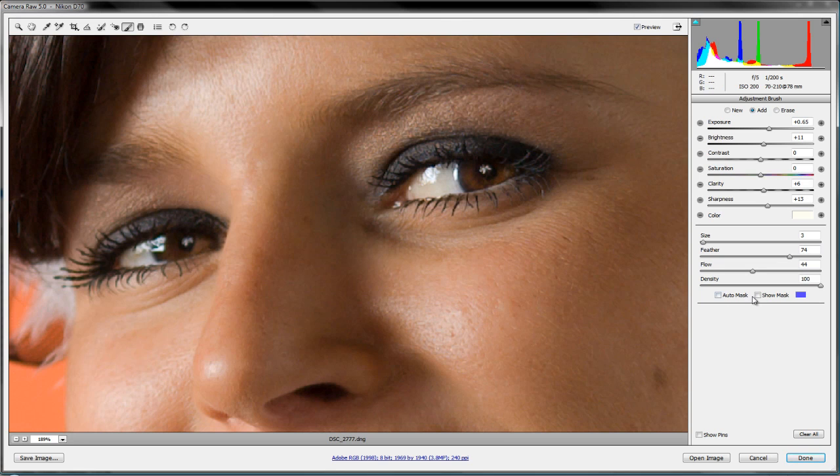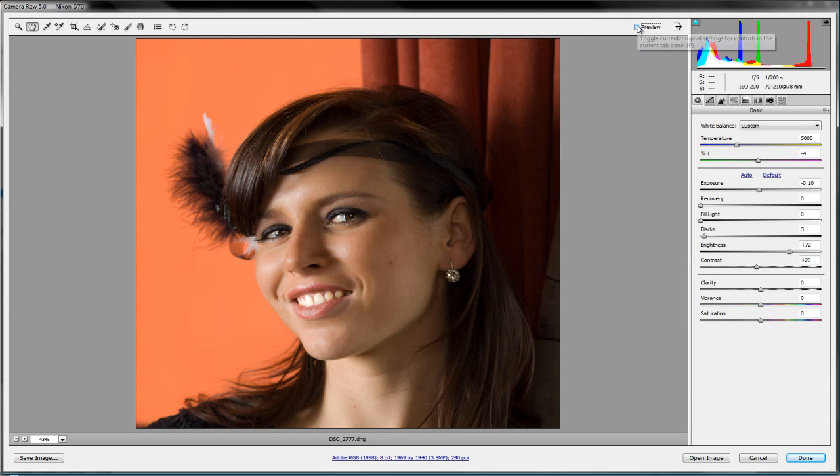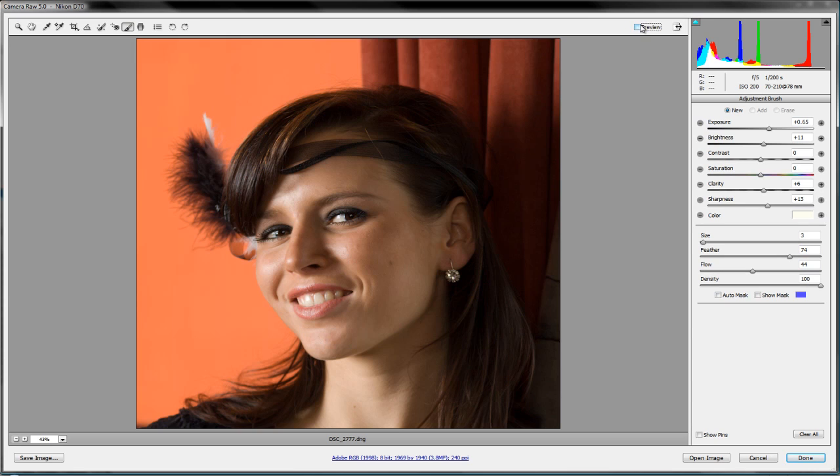If you notice you're getting a little sloppy, turn on the mask to see where your overruns are. I can see I've gotten a bit outside the lines, so switch to the erase tool and bring that back so I'm not coloring outside the edges. Turn off the mask and see what we've done — before and after shows a little more sparkle in the eyes. Double-click the hand tool to fit in view for an overall look. There's before and there's after.